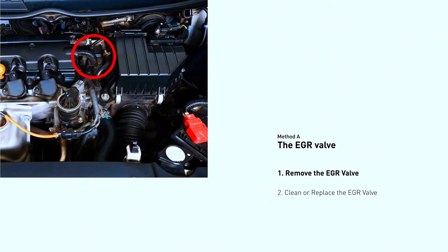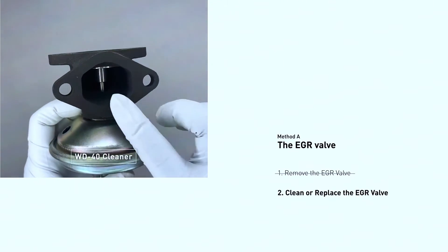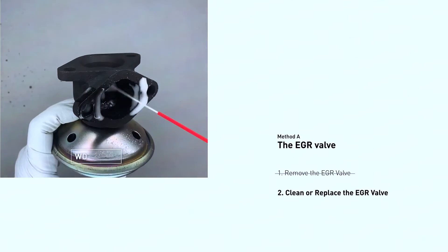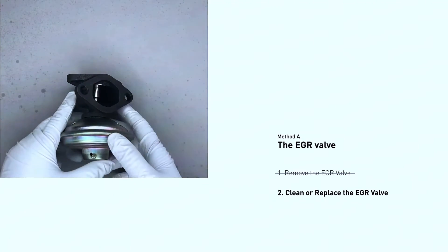Pop the hood and locate the EGR valve — consult your car manual. Visually inspect the valve and surrounding hoses for clogs or cracks. You can try cleaning the EGR valve with a specialized cleaner, following the product instructions.